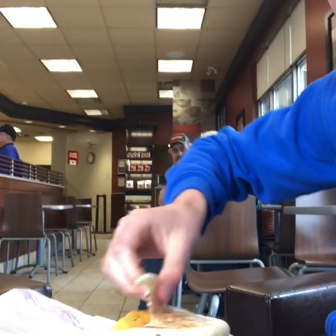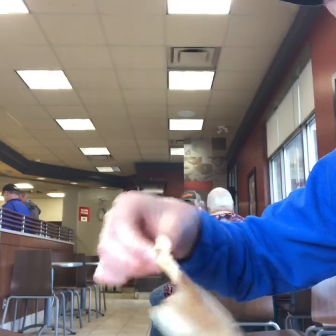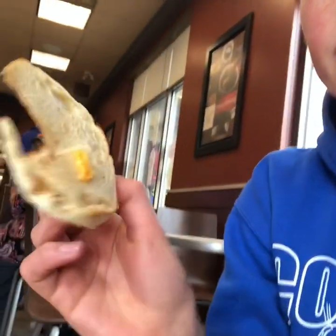Hey guys, this is my first video on the channel. We're gonna be doing a Tim Hortons review. I'm here with Sienna. We're reviewing the English muffin — it has a hole in it, kind of questionable, and the cheese is so-so.